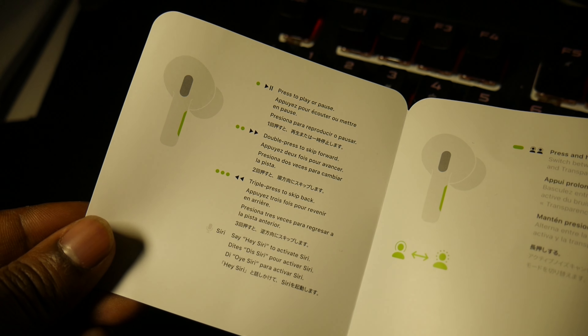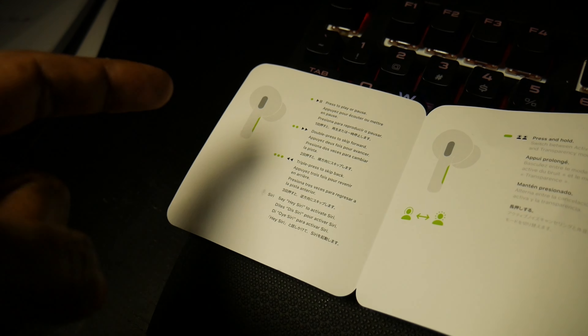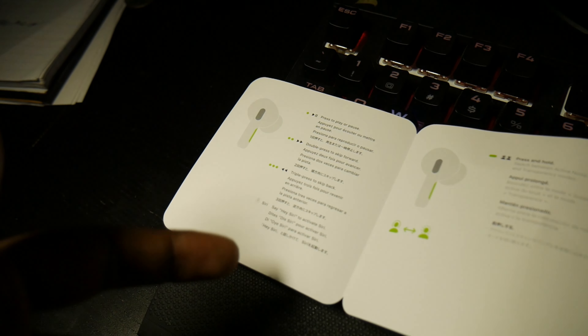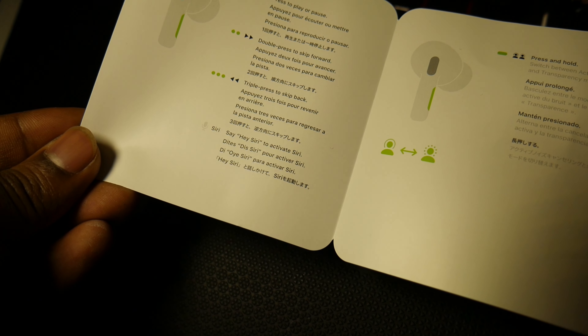Those default controls stay fixed — you can't change them. But the good part is you don't have to pick just one; you can use all functions at once. You can play or pause with a single press, double press to skip forward, and so on. These actually stay in your ear, which is great. The rubber tips never worked for me before, so I always stuck with Apple's standard earphones — but these don't fall off.